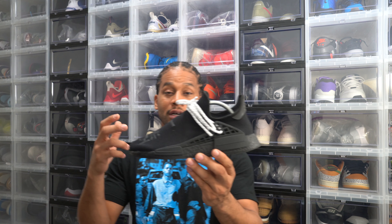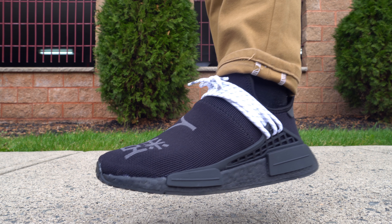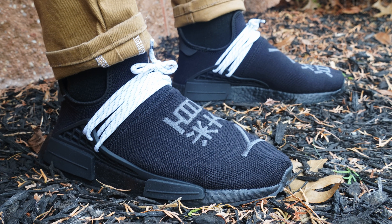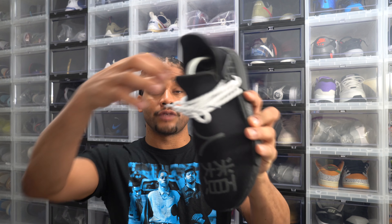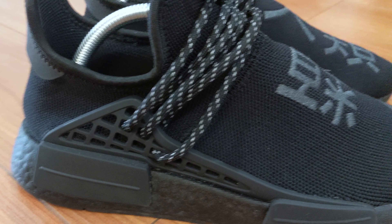Down in the toe and mid-foot area, you have embroidered Chinese lettering and print that means 'human race.' These come laced with white laces that have 3M silver accents, and there's an additional pair of black laces in the box that also have 3M silver accents. For me, that is a double win — I love 3M and I love having additional laces for my kicks.